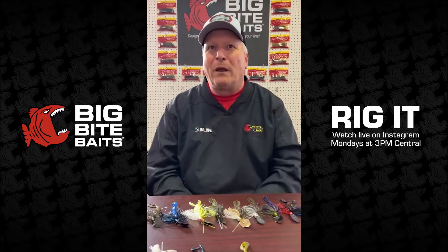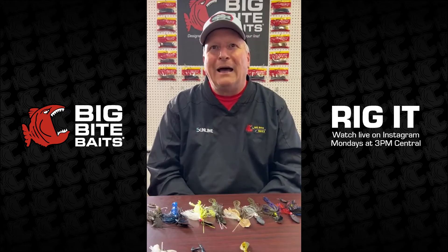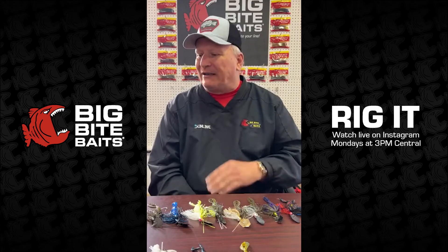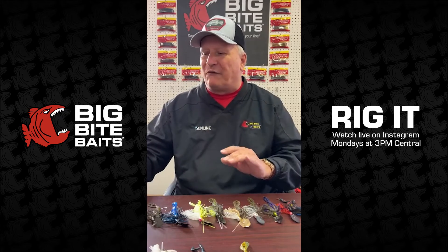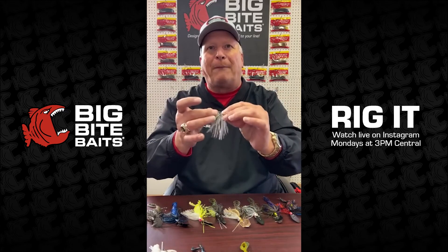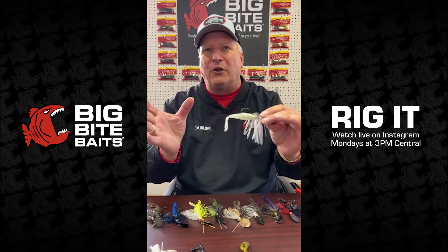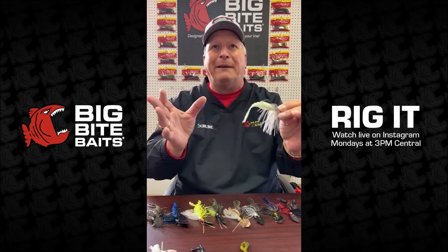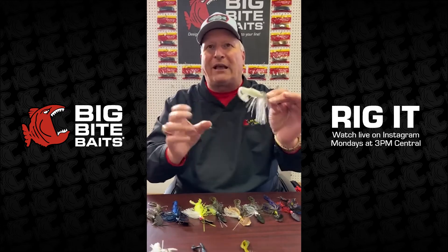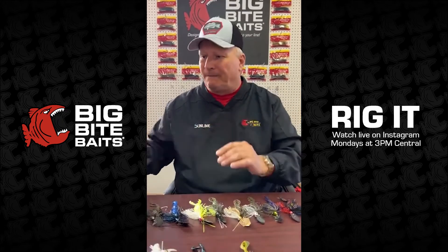Someone is asking how to rig the smaller size for crappie. You rig it basically the same way as the larger one, except obviously for crappie you wouldn't use quite as big a jig head and hook. It'll fit right up on a crappie jig — like a Big Bite Contender jig or a Big Bite Elite jig — it'll thread right on just like a fat grub or any other crappie bait.